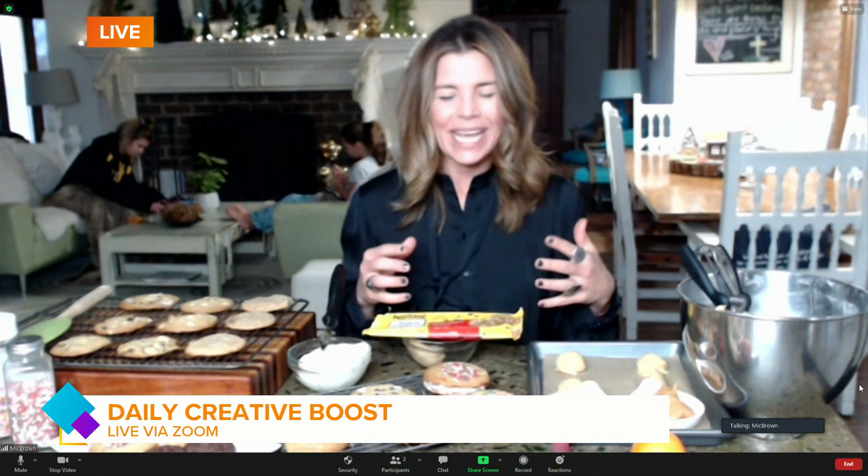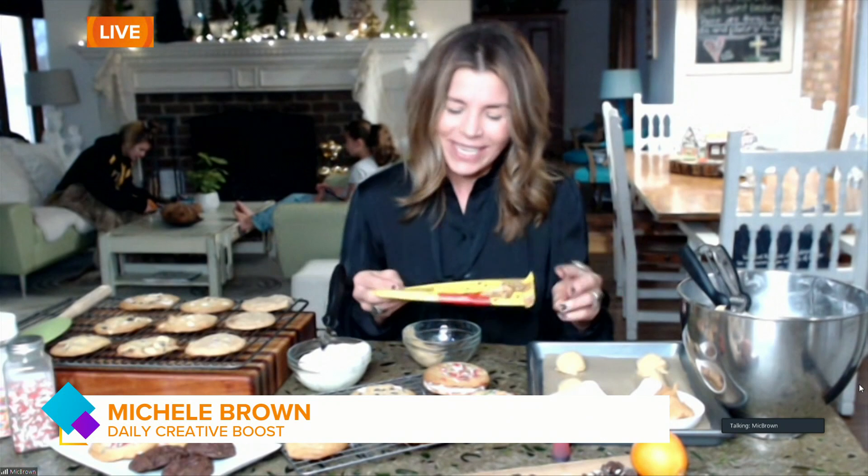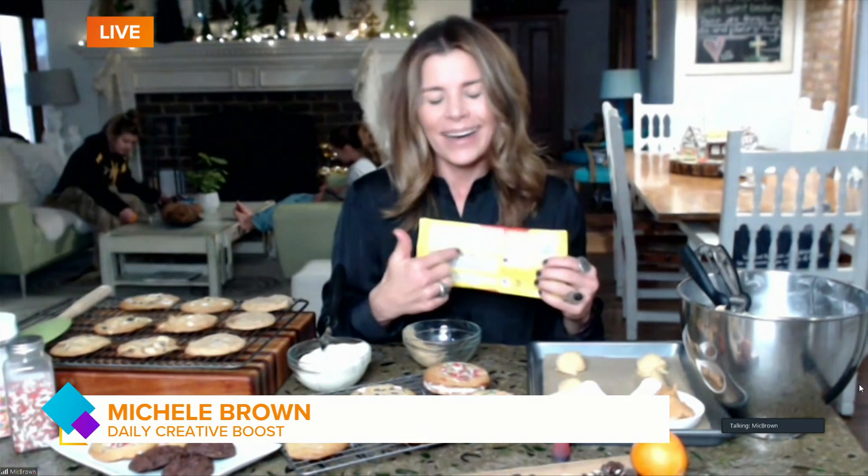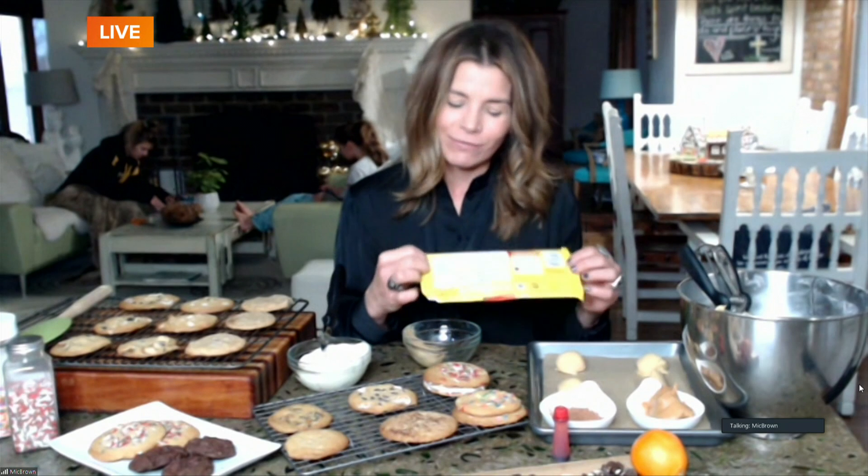The idea is to take one basic dough recipe and turn it into all kinds of different cookies, so you can have your own little exchange. If you're at home and you don't want to make six different batches, you can take one basic recipe. We're using a chocolate chip recipe as the base, but I make one alteration: instead of using the full amount of flour, I take out half a cup to almost three-fourths of a cup, using one and a quarter to one and a half cups total. This gives a chewier, flatter, more buttery cookie.